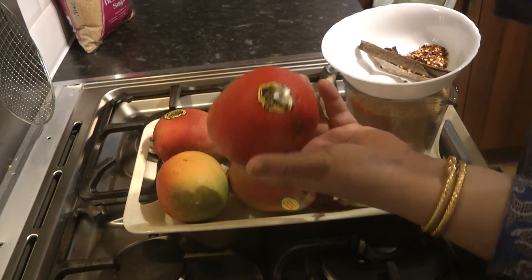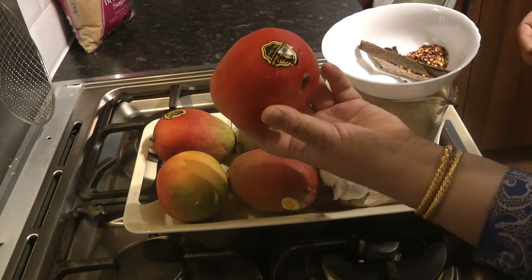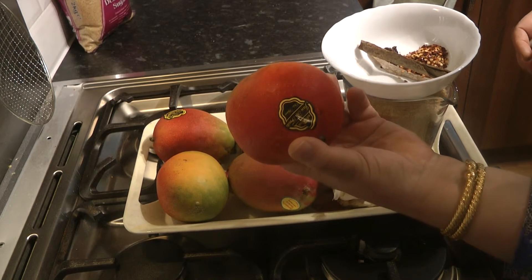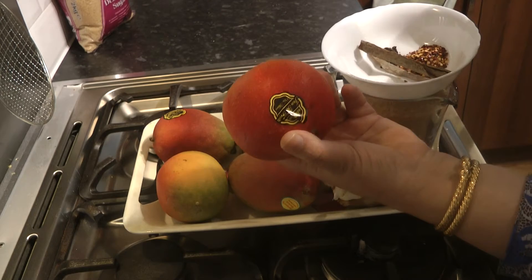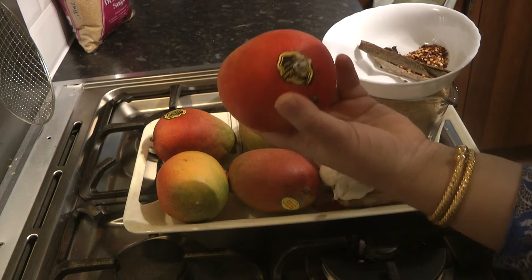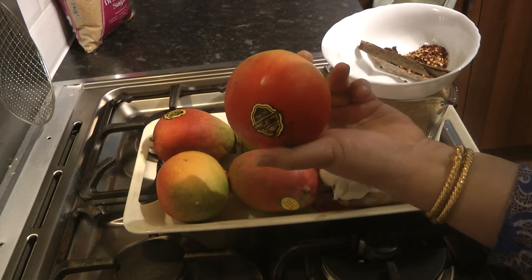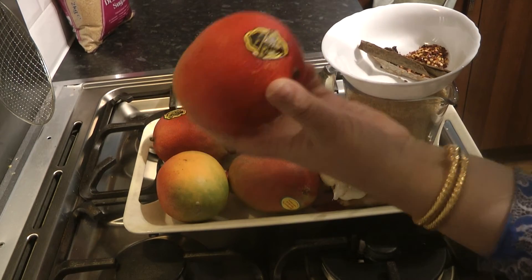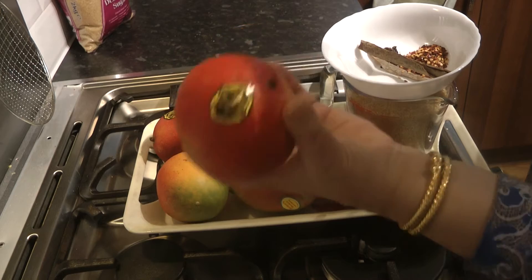Okay so what we've chosen is mangoes. Now it's not mango season and I would prefer to use Pakistani Alfonso mangoes if at all possible, but they're not in season. We've got the Brazilian ones — these are very, very nice as well.